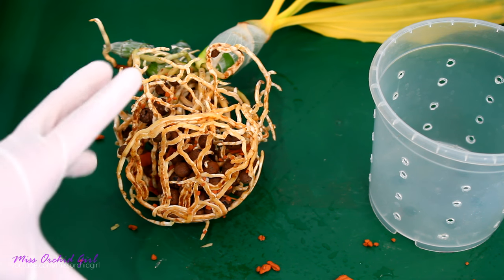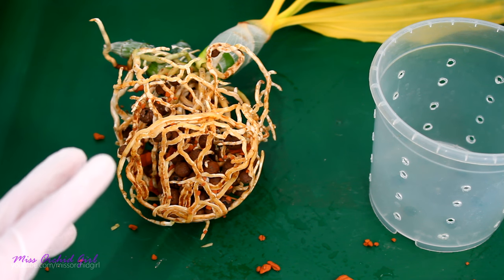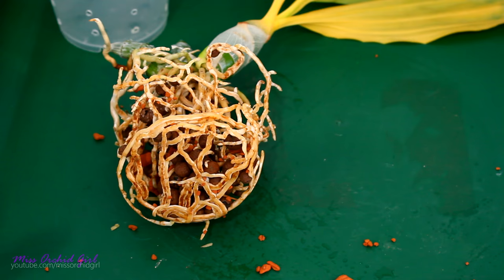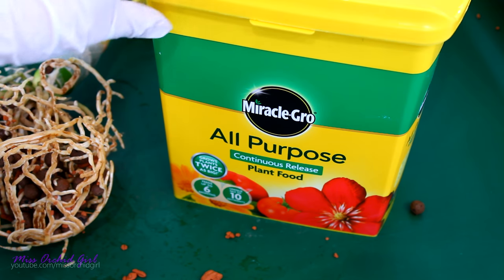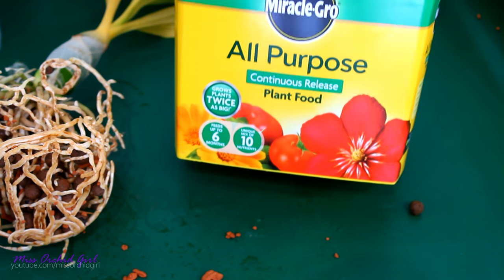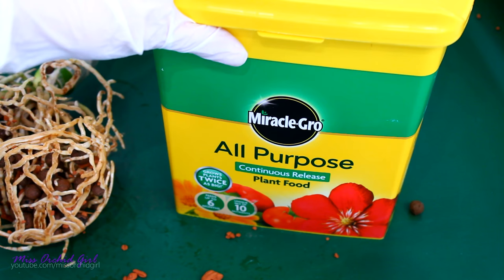Another thing that I want to try out with catasetums this year is slow release fertilizer, and I purchased some. My fertilizer of choice is Miracle-Gro. I wanted to purchase Osmocote, but for whatever reason there was nobody actually shipping to Cyprus. I really would have preferred to buy it from Amazon and not eBay, but I could find this one and it has some decent reviews.